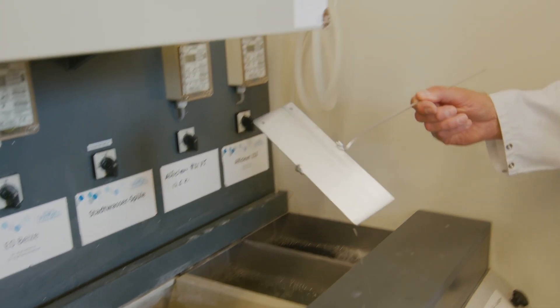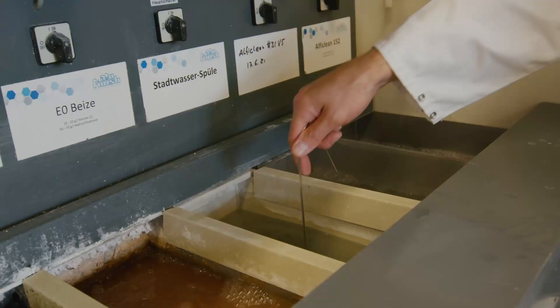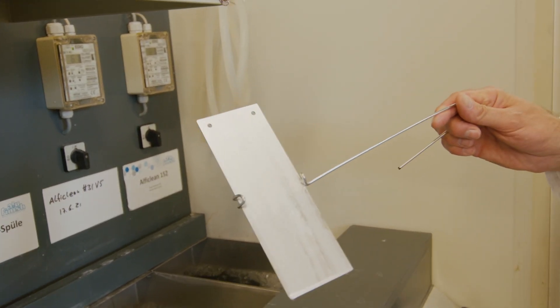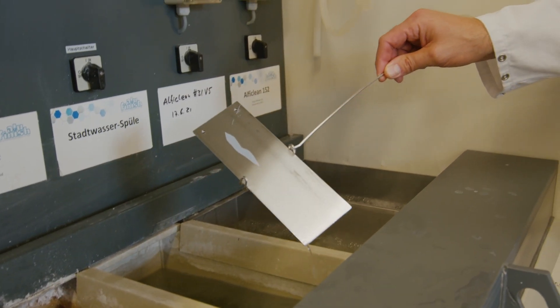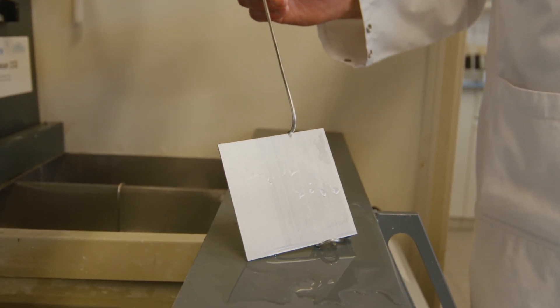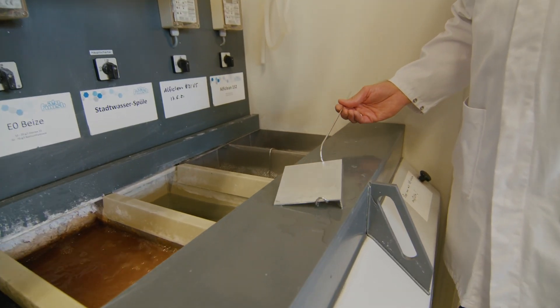A common method for checking the cleaning quality is the water break test. Here, the aluminium part is wetted and the film of water that runs off is observed. The run-off behavior of the water film is closely observed within a period of several seconds. If the water film breaks up or leaves small drops of water behind, then the surface has not been sufficiently freed of grease and oil.